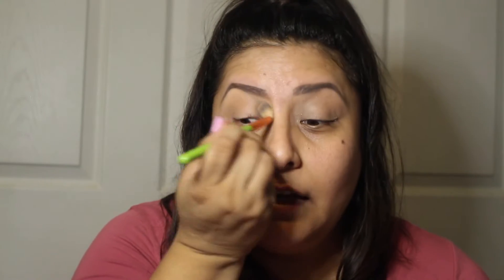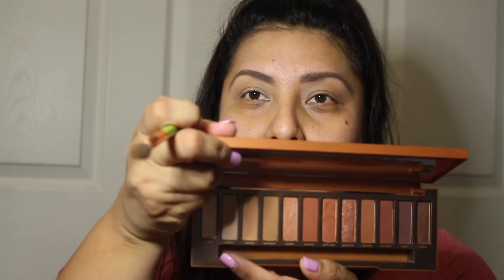Now that that color is set, we're gonna go back and use the color Sauce right here, and we're gonna go ahead and apply it to the crease. I'm going to use the same brush because this is just for the crease — to create basically like our blending foundation.